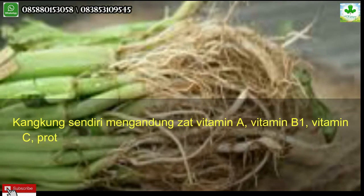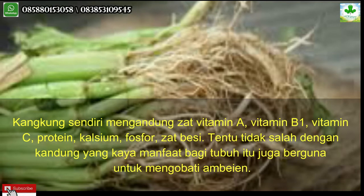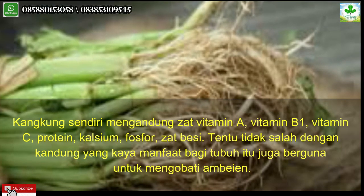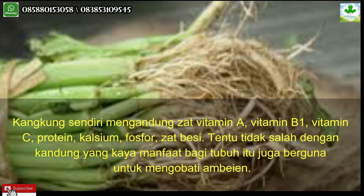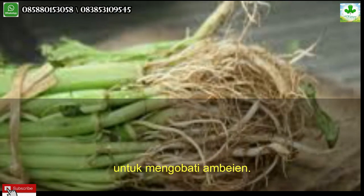Kangkung sendiri mengandung zat vitamin A, vitamin B1, vitamin C, protein, kalsium, fosfor, dan zat besi. Tentu tidak salah, dengan kandungan yang kaya manfaat bagi tubuh itu, kangkung juga berguna untuk mengobati ambeyen.